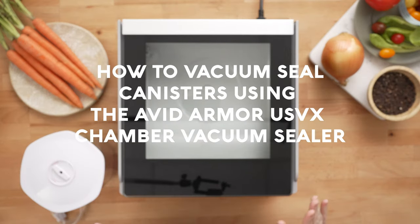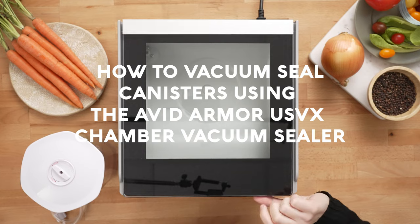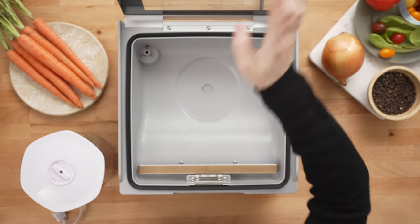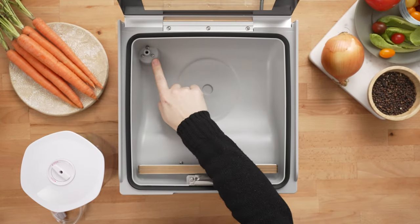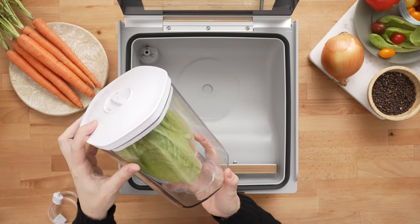How to vacuum seal canisters using the Avid Armor USVX Chamber Vacuum Sealer. The USVX has an accessory port located inside the chamber, and that allows you to vacuum seal external vacuum canisters.